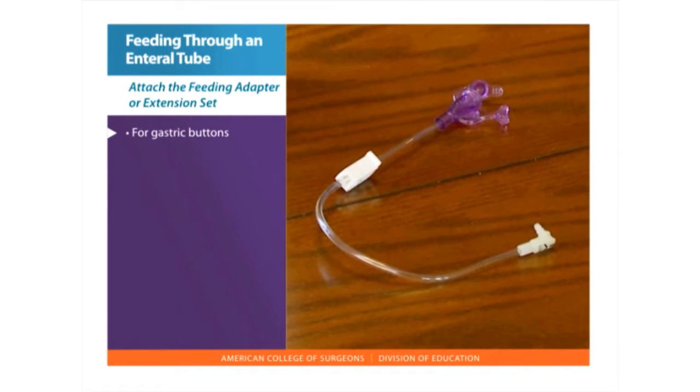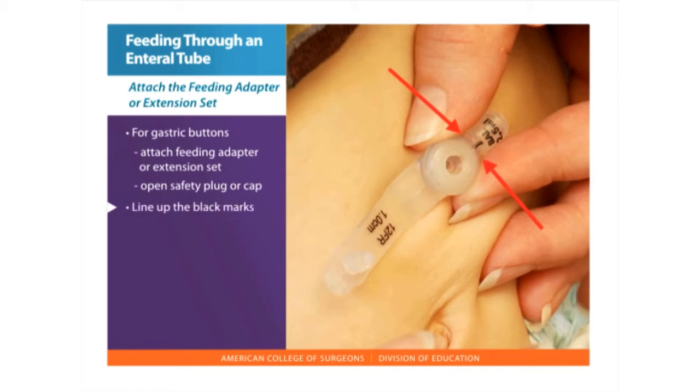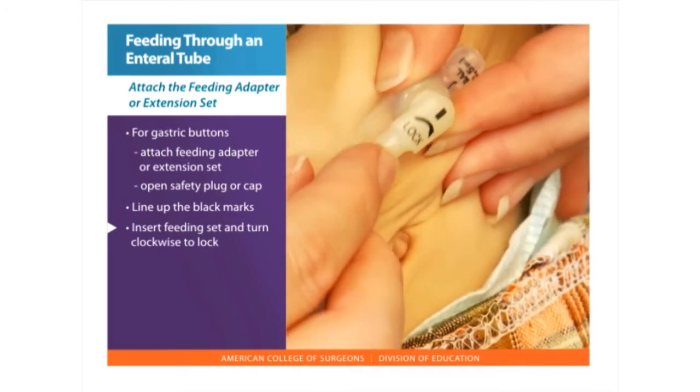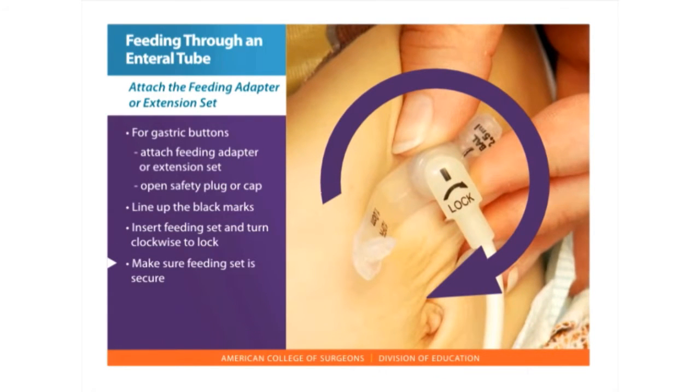Start by washing your hands with soap and water. For gastric buttons, attach the feeding extension set. Hold the button firmly and open the safety plug or cap. Line up the black marks on the end of the extension set with the marks on the feeding cap. Insert the feeding set and turn clockwise to lock, about a three-quarter turn. Check to make sure the feeding set is secure.